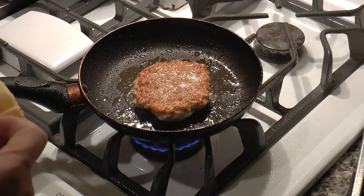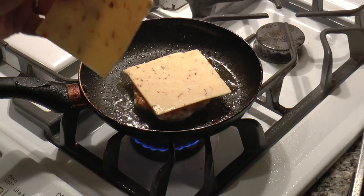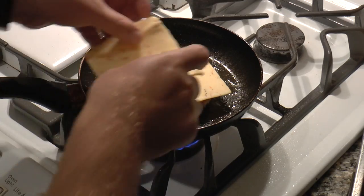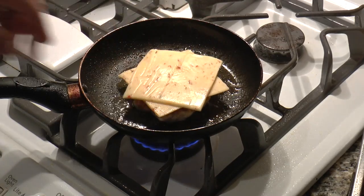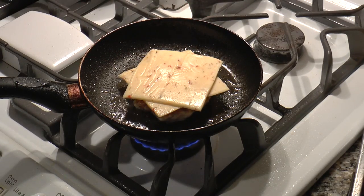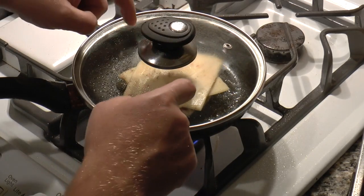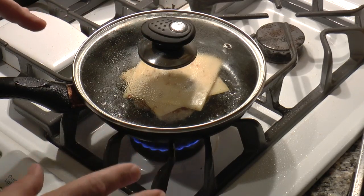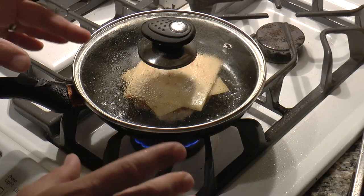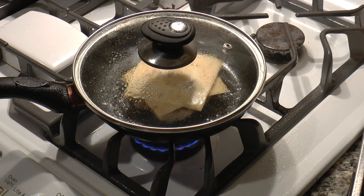Now every great burger has cheese and I've got a little bit of jalapeño jack. We'll go for two slices. That's not a health food burger, right? Now, you want to obviously make sure the chicken cooks through but you don't want to overcook it. To make sure that cheese melts in time, I'm just going to cover it — that's going to create a little heat and steam in there. Once the cheese is melted, probably going to take two or three minutes, I think the burger is going to be done. Then we'll pull it off and put everything together.